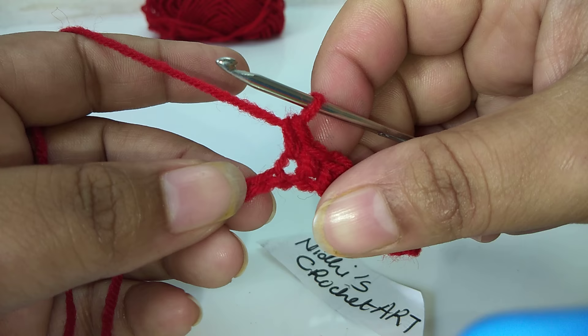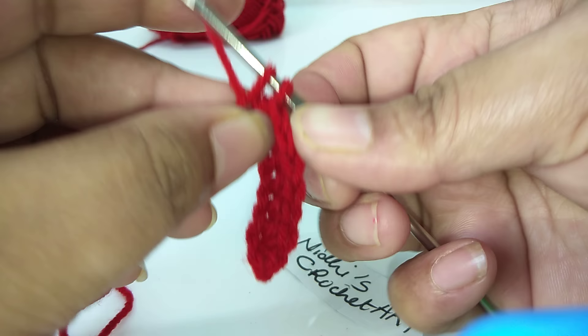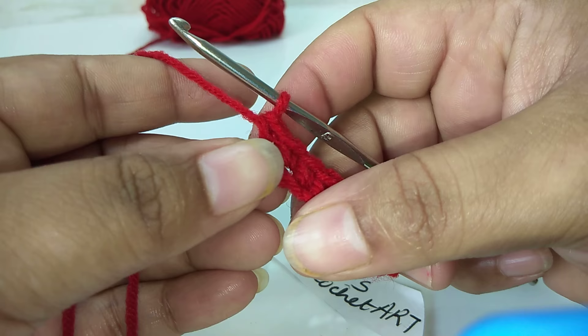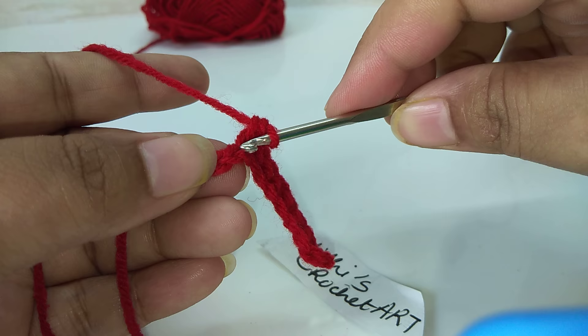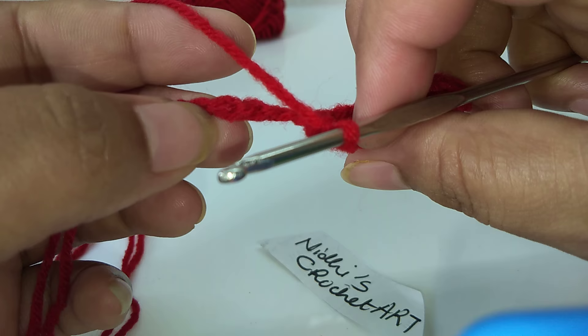Similarly, again insert into the next stitch, pull the yarn out like this, and then combine both loops together. Also observe the holding technique of this work. Whenever I shift to the next point, I hold it like this. Now the next chain stitch is here. See — this is the back side and this is the front side of the chain stitch.